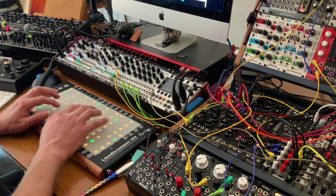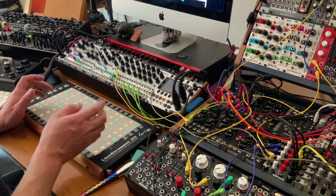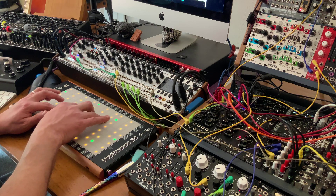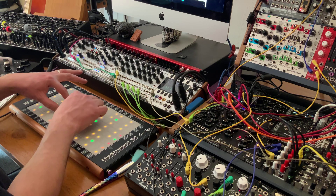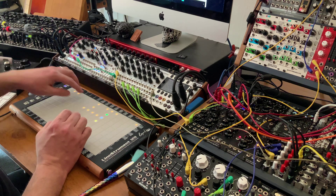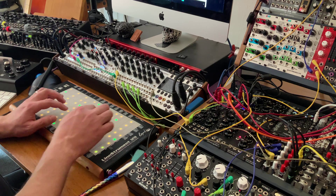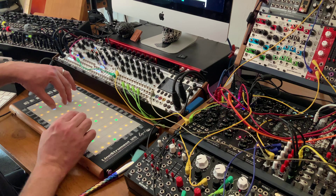Toby also implemented smoothing because before the pressure data sounded very stepped, and now it sounds very smooth and fluid. I'm really excited because this made it perfect to experiment with four-voice microtonality. I can do pitch shift — I've set it up to be plus or minus 12 semitones — so you can do pitch bend individually per voice.